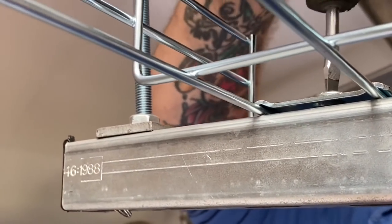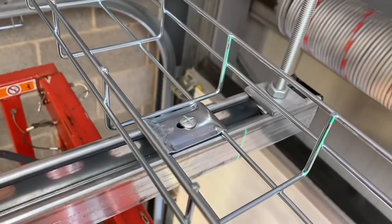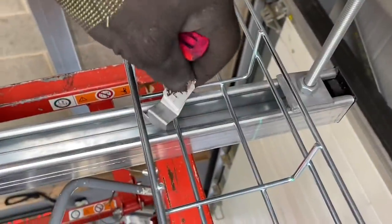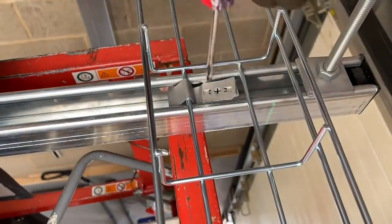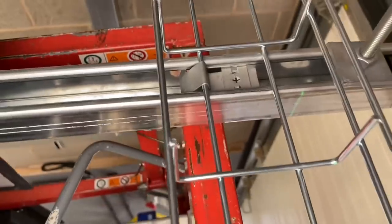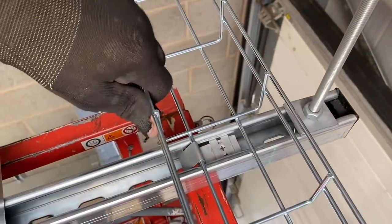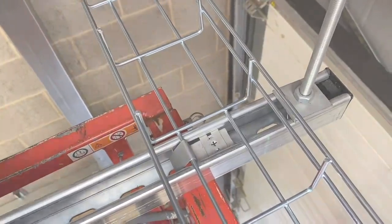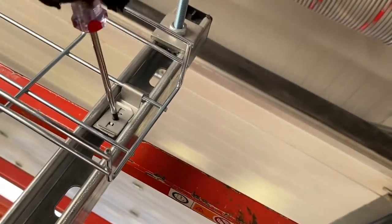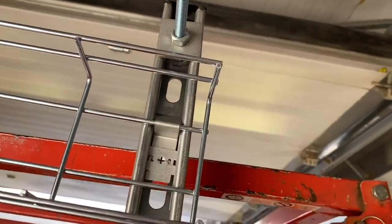We tighten that down — that's our cable basket held into place. Let's have another look at it from a different angle. There it is, securely held into position. But there are other methods we can use — we can use the fast fix universal strut clip. Steve liked this one probably the most; just push it into position and then just turn it and it will hold the cable tray or basket in place. There we go, super secure. Offer it into the strut, then just make that half turn and that's it held into position — super simple as well.